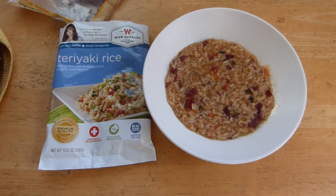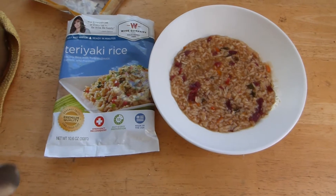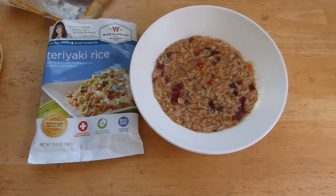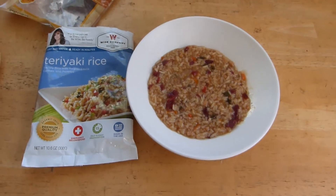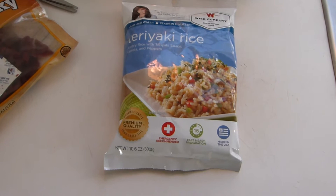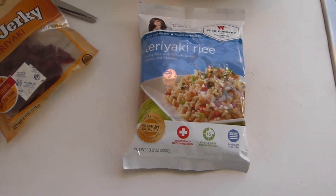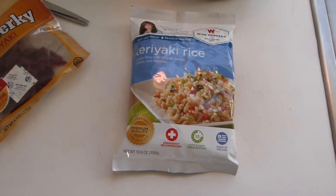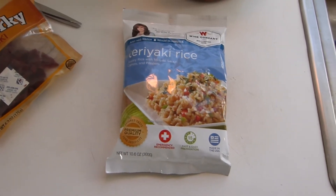A little bit of food review and preparation on this Wise Foods teriyaki rice. I've juiced it up with a little beef jerky and we'll show how this comes about. This is one of the Wise Food Company menu items and I've been basically sampling it. We'll do this with some video so you can see exactly what's going on.